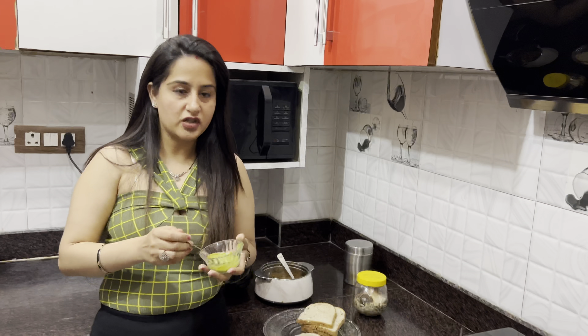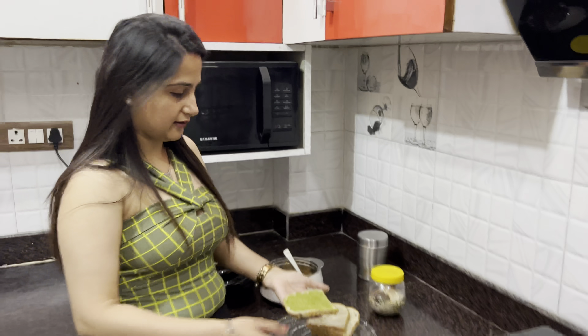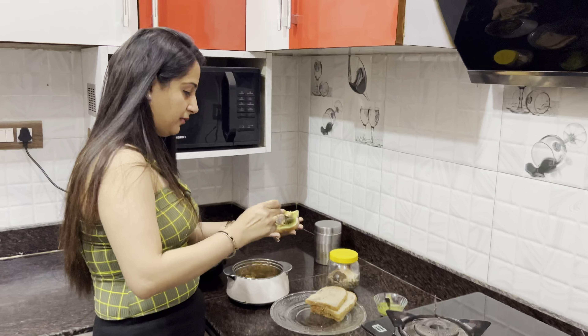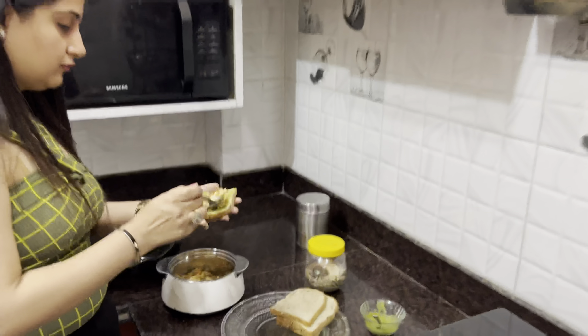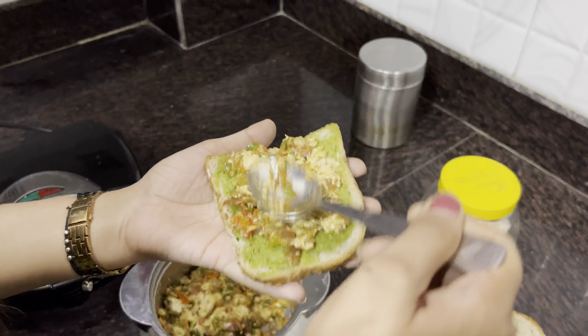Paneer Bhurji Toast is ready. We will keep it very easy and simple — you can get all the ingredients in your kitchen. We have multigrain bread; if you want, you can use normal bread or wheat bread. I normally use multigrain. We also have coriander and mint chutney — this is homemade. Please tell me if you need this recipe. Now we will spread the coriander chutney on the bread.